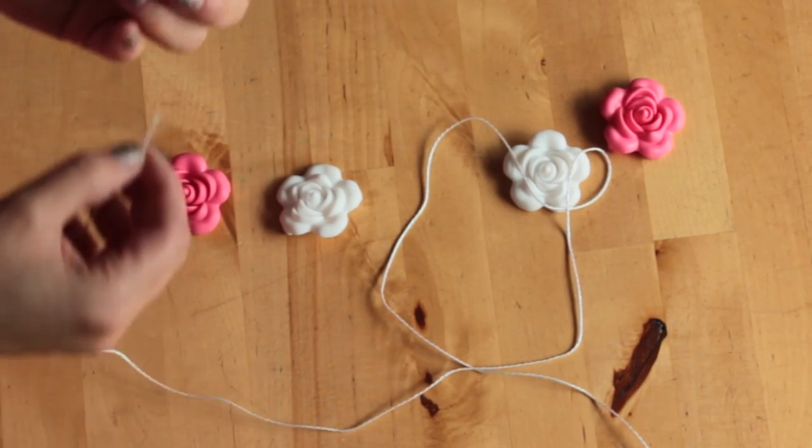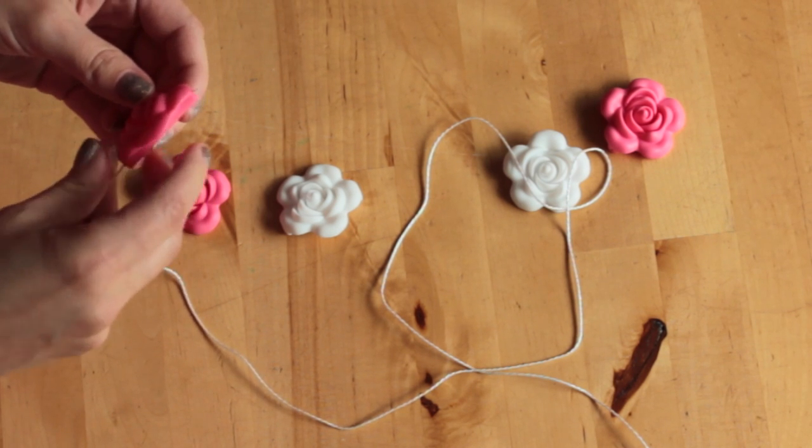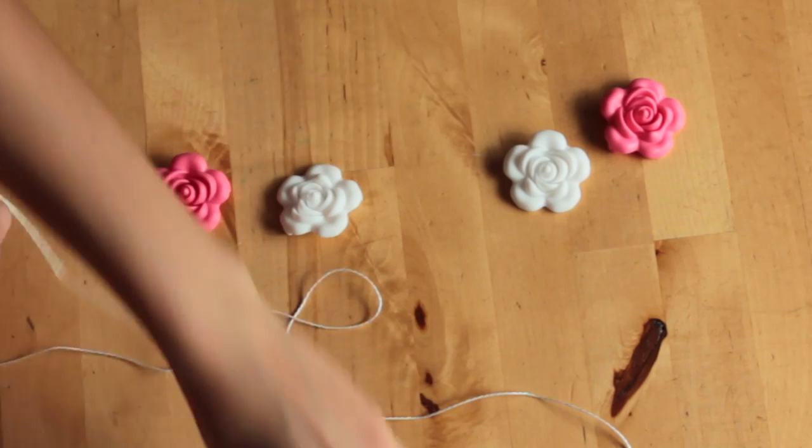Begin by cutting your cord 36 to 40 inches long, then grab your center bead and thread it to the center of your cord.